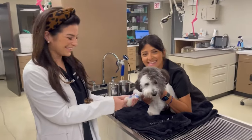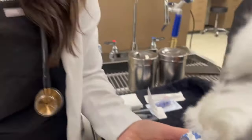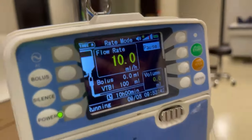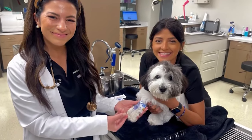When separation does occur, the Break-Free IV Set allows veterinary professionals to restart infusion in seconds without having to replace the catheter, administration tubing, or medication. This significantly reduces downtime during treatment. I think that's a win-win for everybody.